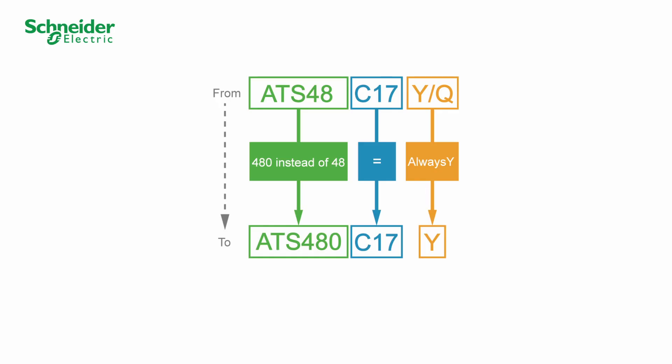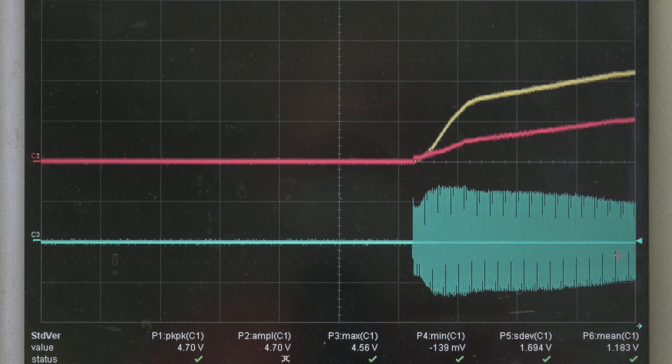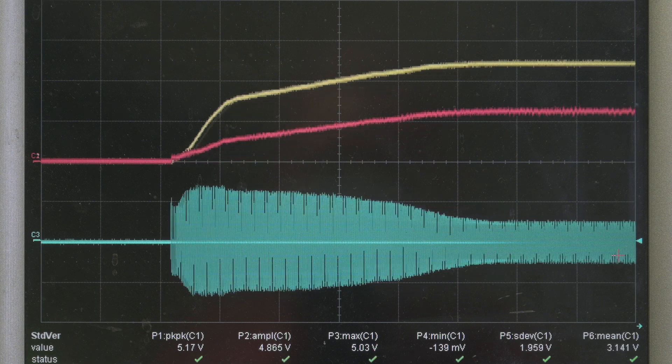Follow those instructions to select the appropriate ATS-480 to substitute your ATS-48. We start the motor with the ATS-48 and measure the current in blue, the torque in red, and the speed in yellow.